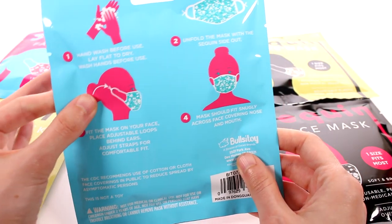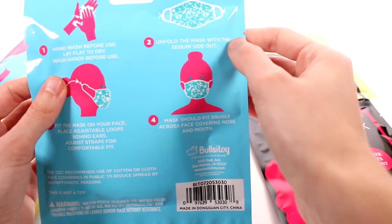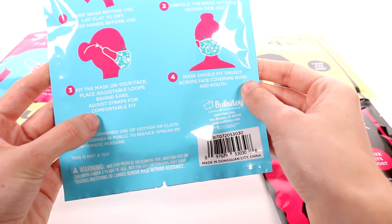It says hand wash before use, lay flat to dry, wash hands before use. Unfold the mask with the sequin side out, fit the mask on your face, place the adjustable loops behind ears, and adjust straps for a comfortable fit.